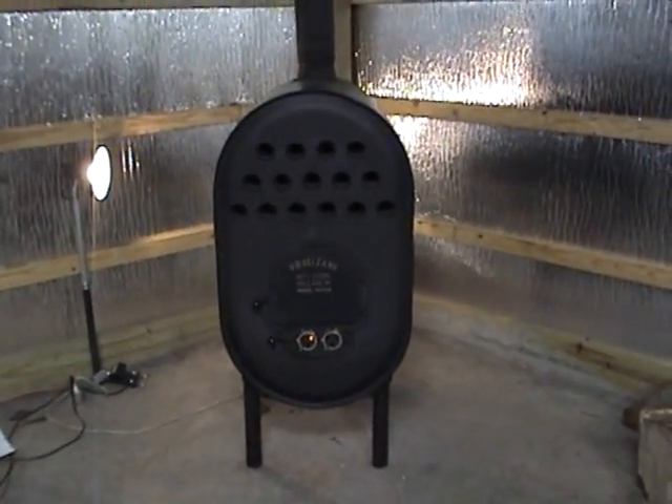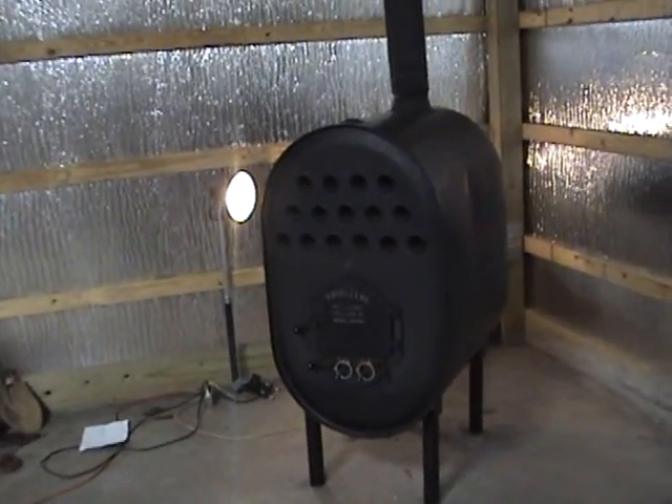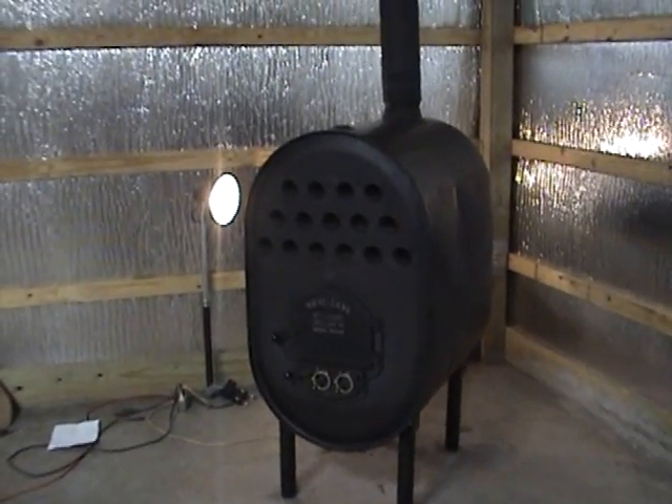So maybe this will help you guys out there that are looking to heat your pole barn. Hope you like it.